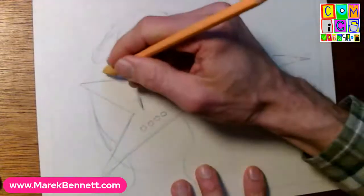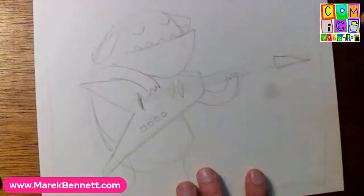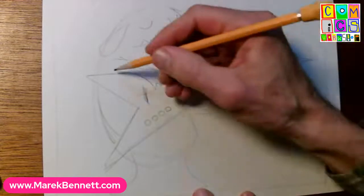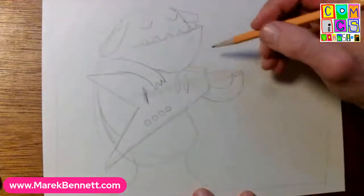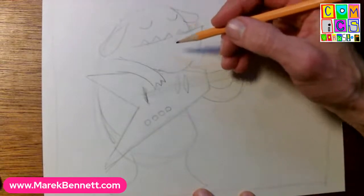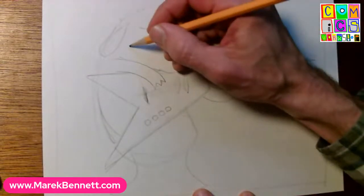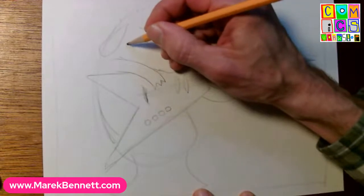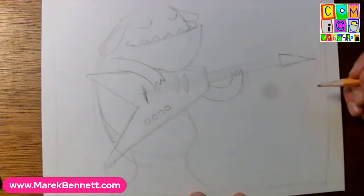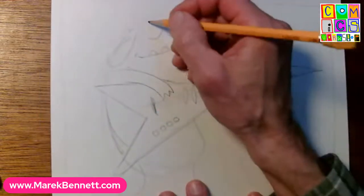Those curved claws kind of add to the expression of the face - body language changes how you read the face, and the face changes how you read the body language. If you curve that mouth just slightly and give it a dimple, now it likes what it's hearing. Very nice.